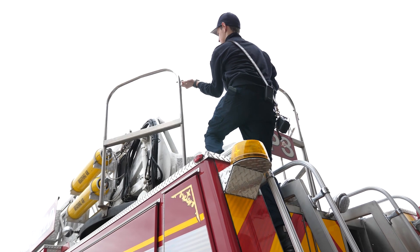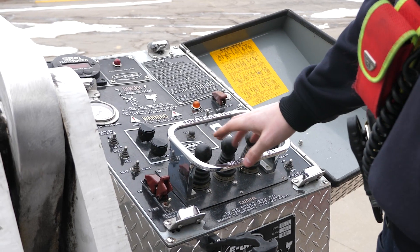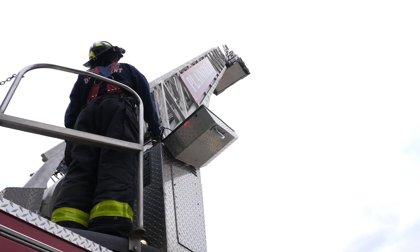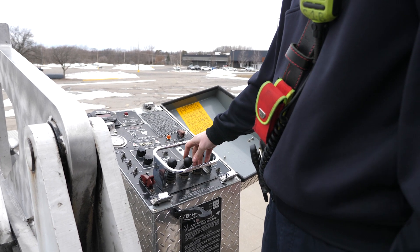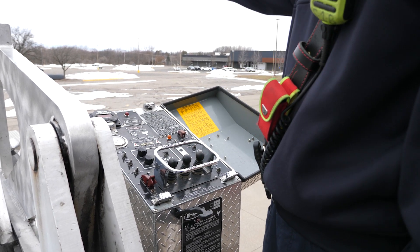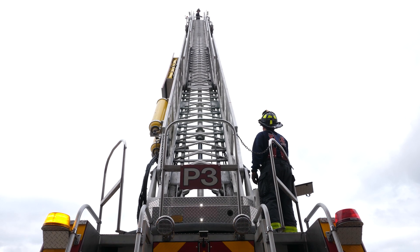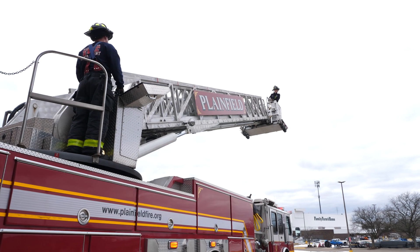So up top, this is called the turntable — this is what the ladder turns on. We have a big control panel, so a firefighter can be down here operating the platform. We have all of our up and down, left and right, and then we can extend and retract the ladder, all from these joysticks here. It just gives us a little bit more versatility, so we don't have to have firefighters up in the bucket if there's maybe hazardous smoke conditions, or maybe it's windy.